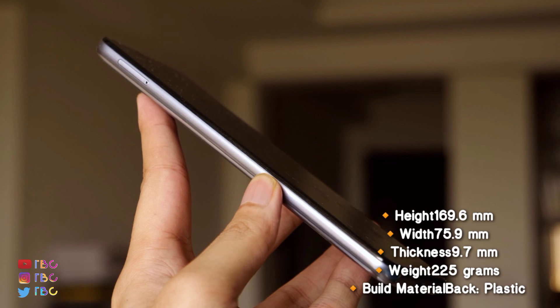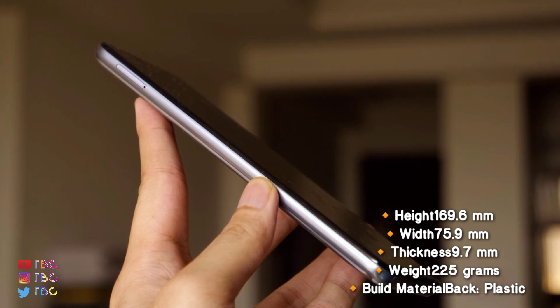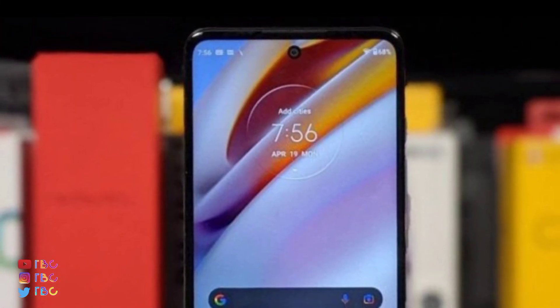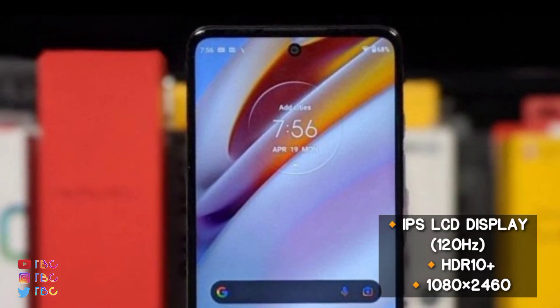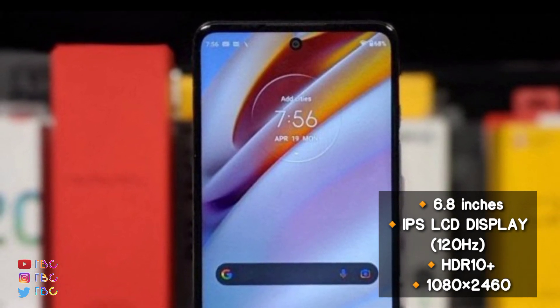There is also a plastic build. The front display features a 38MP selfie camera with a punch-hole design. The display is 6.5 inches.